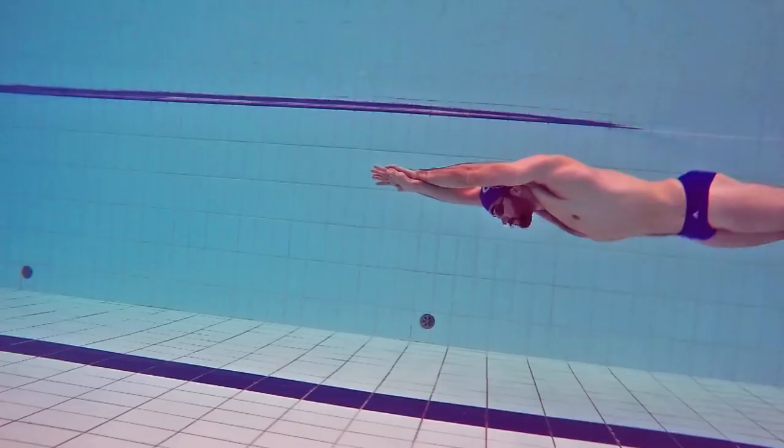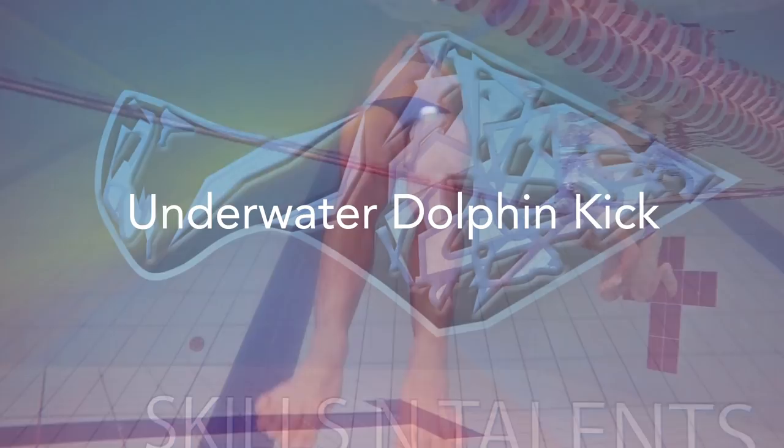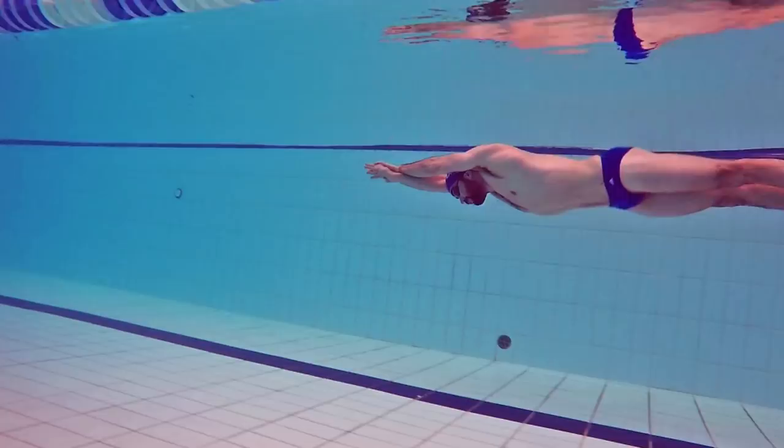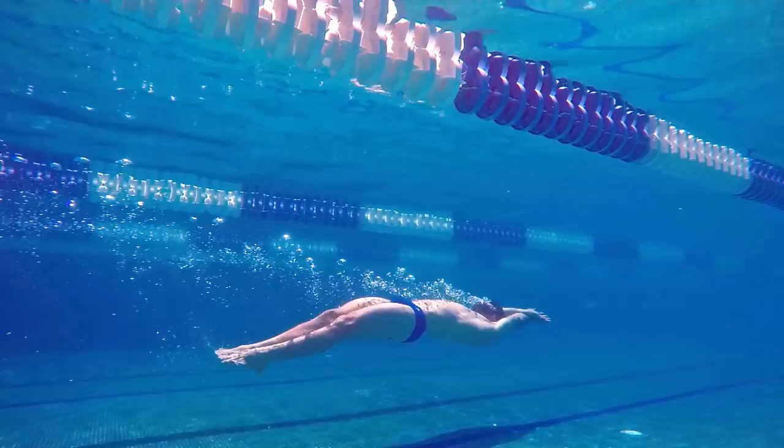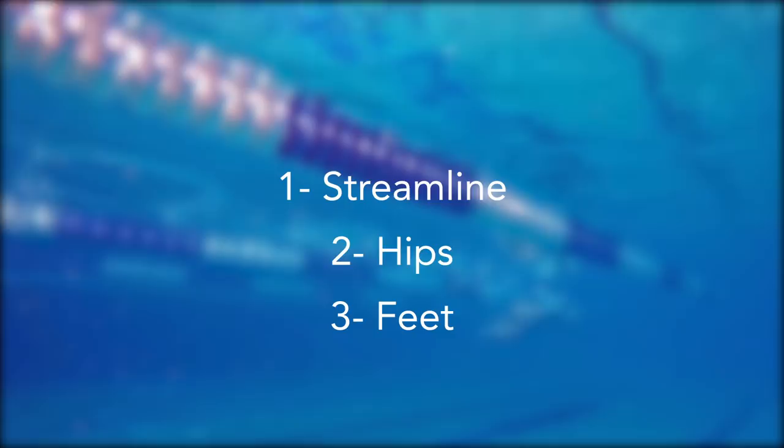Underwater dolphin kick is extremely important for competitive swimming. After each turn or start you're allowed to do 15 meters of this really fast technique in freestyle, breaststroke, or backstroke. This means that in a short course race you can swim most of it underwater. Today we will talk about three really important aspects of this sometimes called the fifth stroke.